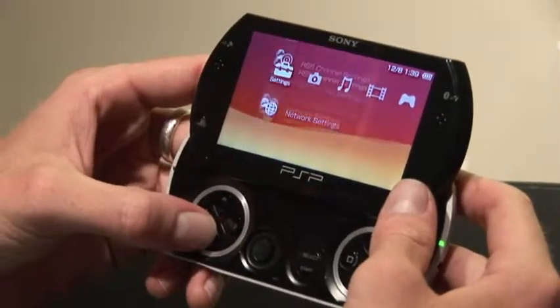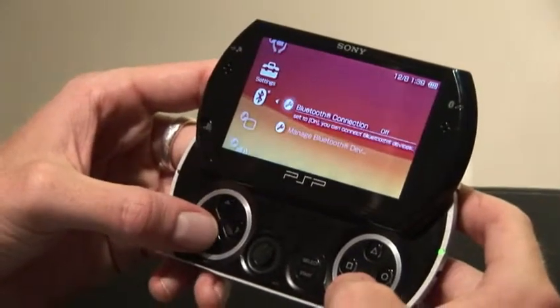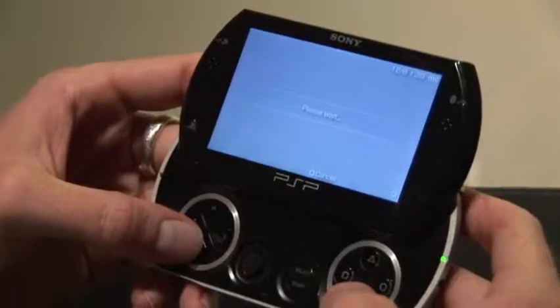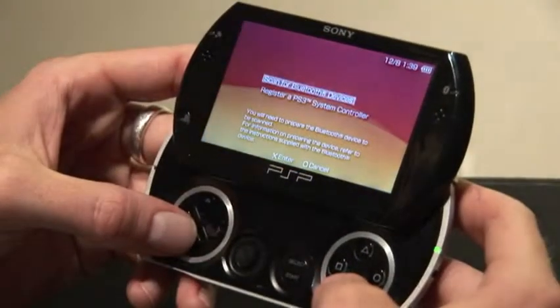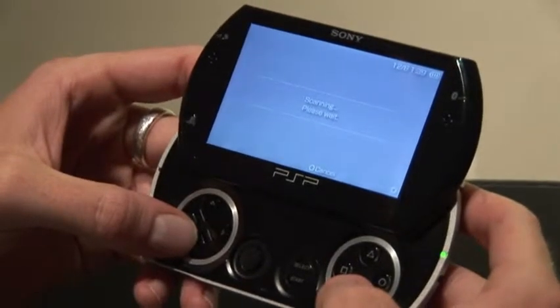While most of the basic features are identical to previous PSP models, one new addition is Bluetooth connectivity, which means you can hook it up to a wireless headset, or tether it to a Bluetooth-enabled mobile phone. Interestingly, you can also use a DualShock or a Sixaxis controller via Bluetooth to play games on the PSP Go. That concludes our brief walkthrough tour of PSP Go and its features. PSP Go is out on October the 1st.